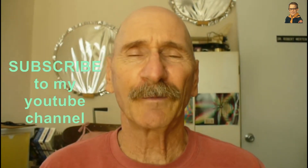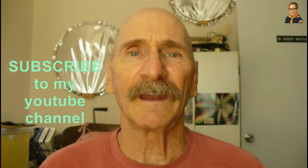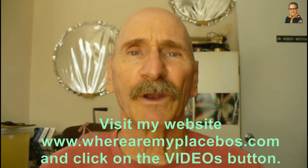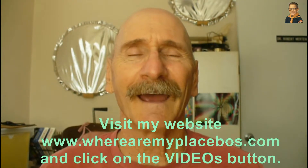Thanks for watching my program. If you like my videos be sure and subscribe to my YouTube channel. For an organized listing of my YouTube videos go to my website and click on videos. Have a great day.